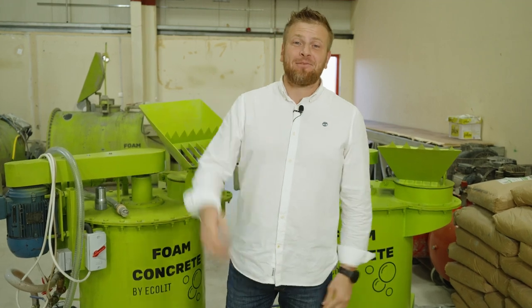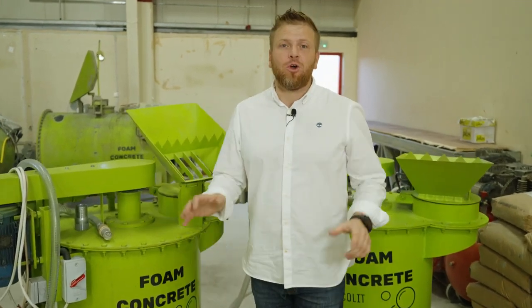Hi guys, how are you doing? Denis here. We have a few options, especially for people who are looking to do business with lightweight concrete insulation.